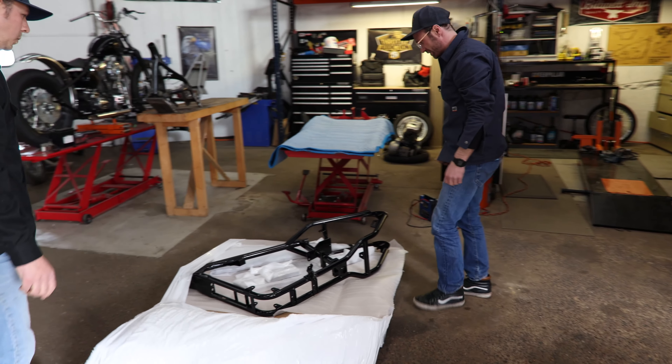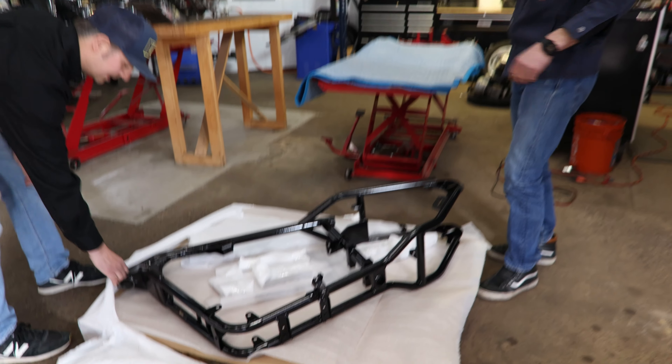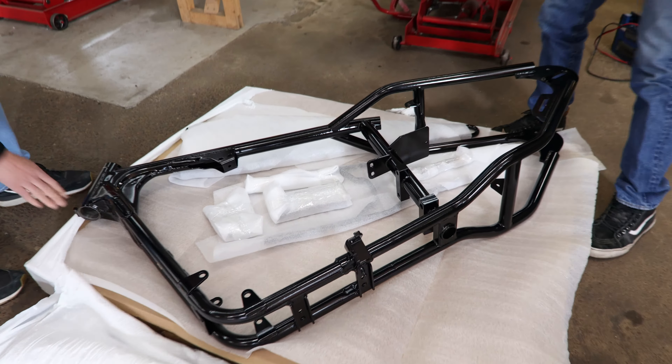Back from paint and powder coat. We got our frame here from a Sportster. Don't scratch it! These guys are professional — I don't know that I've ever gotten something back wrapped this nice.